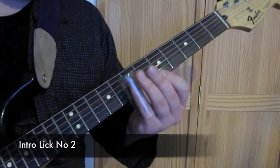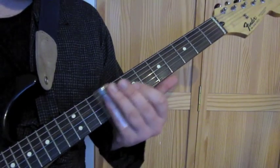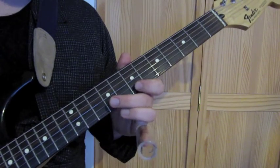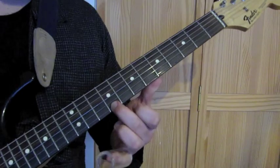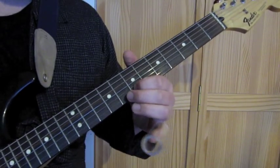Here's intro lick number two. It's all on the high D string: 7th fret, 7th fret, 9th fret, 7th fret, 9th fret, then up to the 12th, then 9th and 7th again.